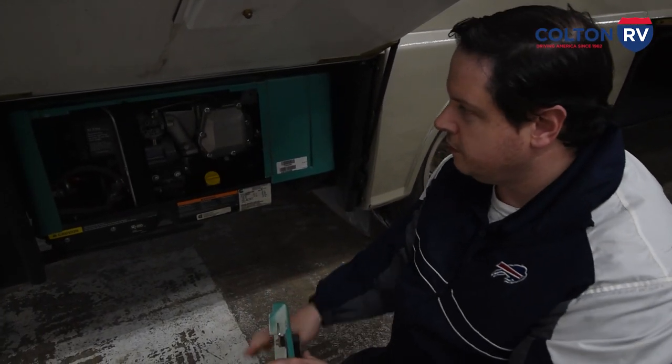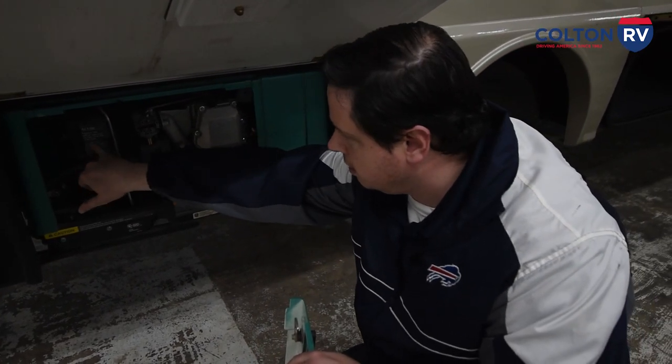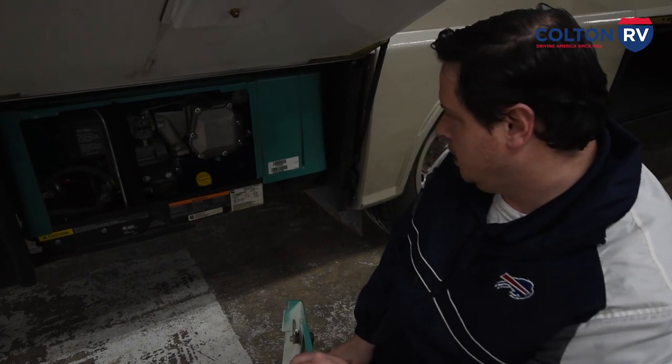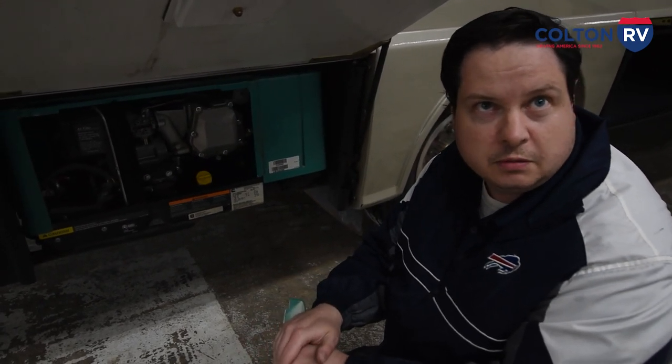Maintenance on this: every 150 hours it's a good idea to check the filters on it. They actually give you all the part numbers right on the generator itself. If not, you can always call one of us here at Colton RV — I'm Dave in Parts, so you can ask for me and I'll tell you what the replacement pieces are for it.